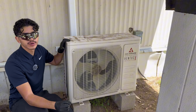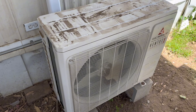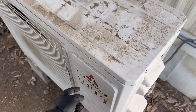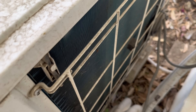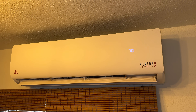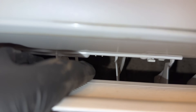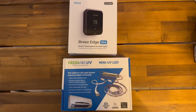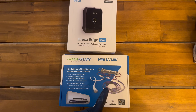Today we're going to be doing a full indoor and outdoor mini split maintenance on this system. This is the outdoor condenser — this is a Mitsubishi mini split unit. There are the back coils, which are dirty. Here is the indoor head unit; inside you can see it's black so it needs a pretty bad cleaning in here.